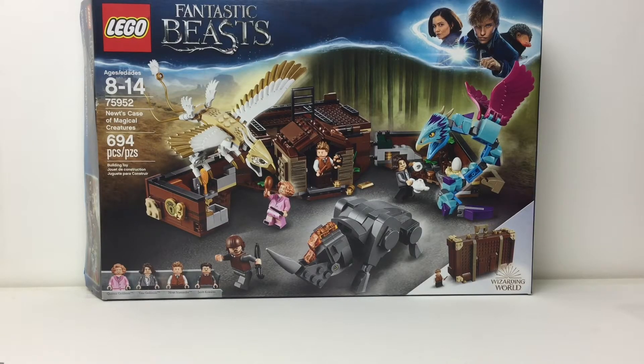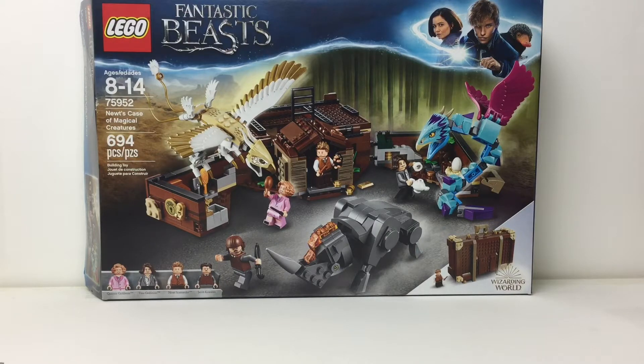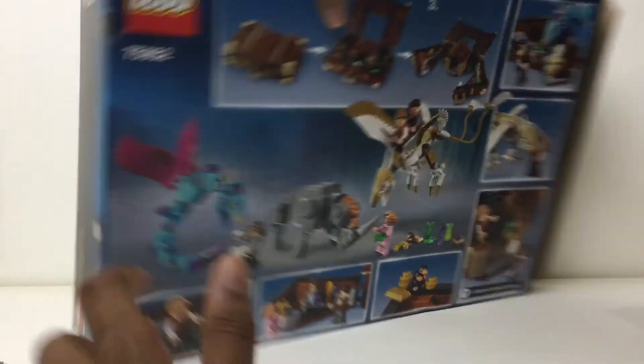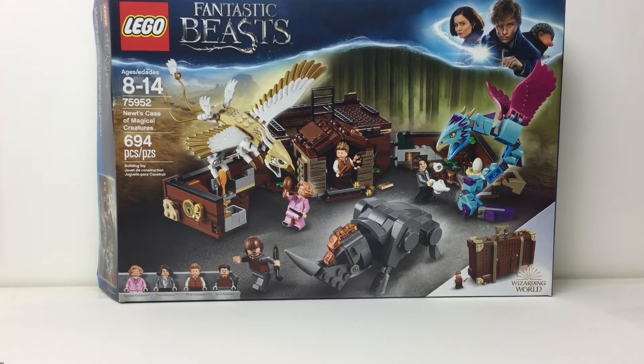There you have it — my review of the Lego Fantastic Beasts Newt's Case of Magical Creatures. This set, I'm much more happier with than I ever thought I could be. The suitcase is just such a nice, pleasing build, and I like all the animals, although the Rumpet is a bit not as good as the other ones. Value is amazing — 694 pieces, which is around 700; priced at what should be $70, but it's $50. Four figures too — value is really good.